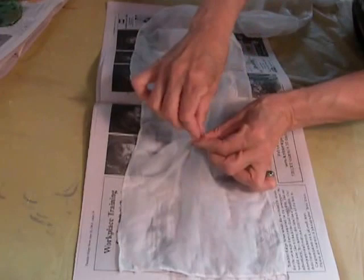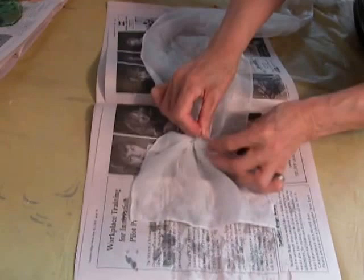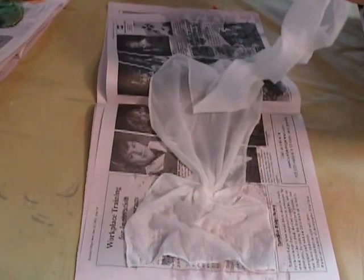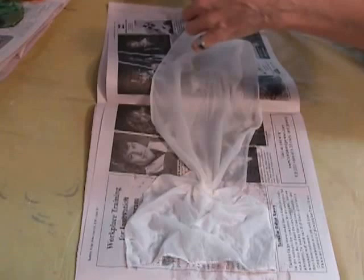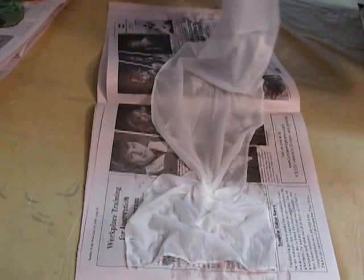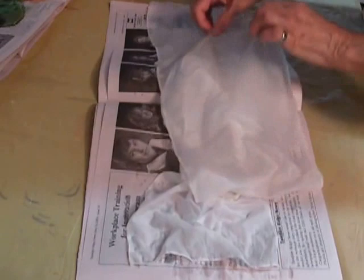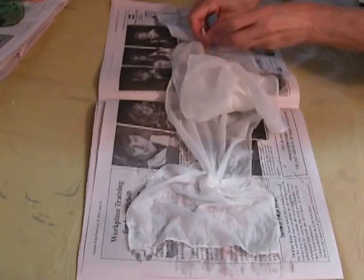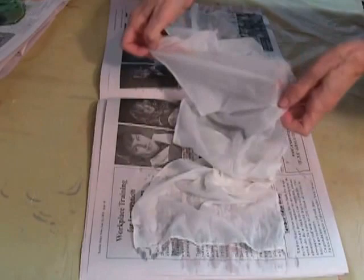Pull it up and start to twist it — see the fabric pulls in — and I'm keeping the folds pressed down, because I like to do several of those. Then I'll do one on the other side as well, always looking for where the right, left, top, and bottom are. On the other side, the same technique: basically pull it up, twist it, and keep the whole thing down.